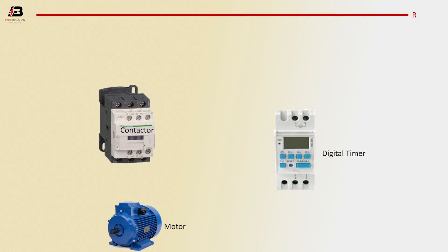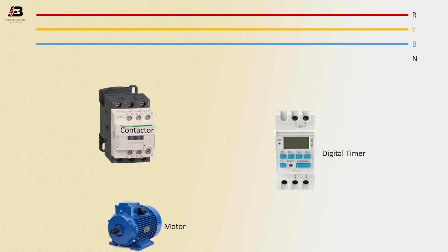Phase connection. Second phase connection. Third phase connection. Neutral connection.